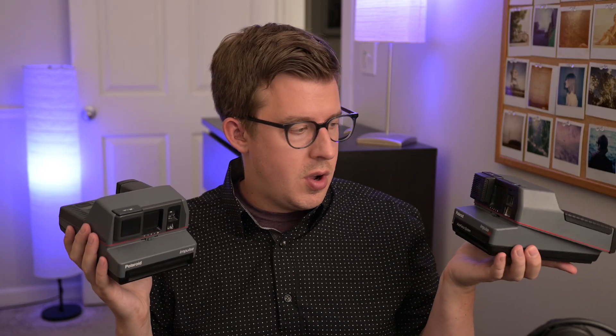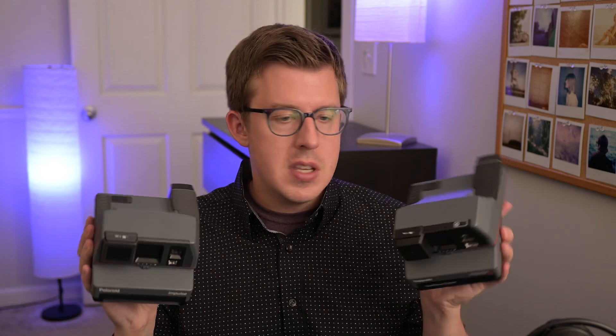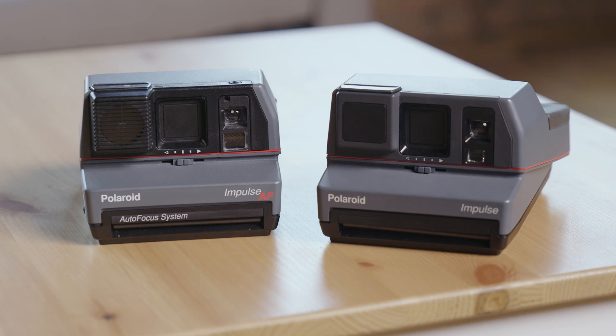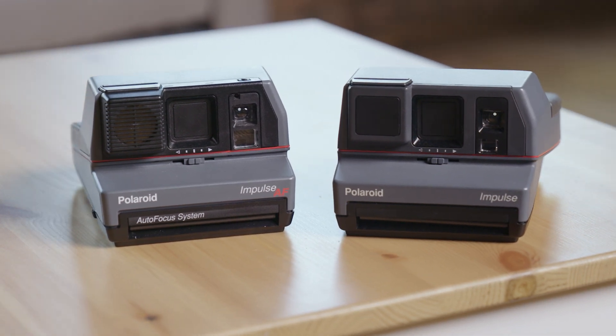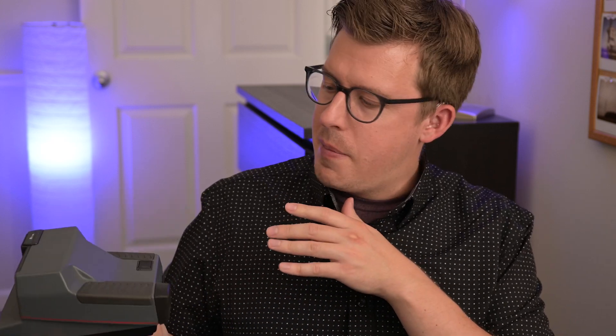Beyond image quality, there's actually a lot to like about the Impulse, mostly because it's almost identical to the Impulse AF. Really, the only feature that's missing other than the sonar system is the timer button at the top that allows you to take selfies and such. I actually really like this camera body. It's not like the iconic Polaroid necessarily, but I like the lack of a big flash bar on the top because sometimes it just takes up a lot of space.